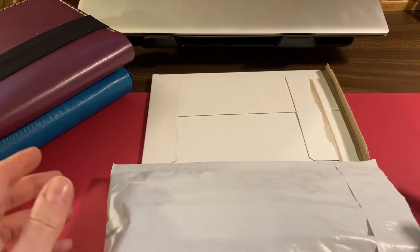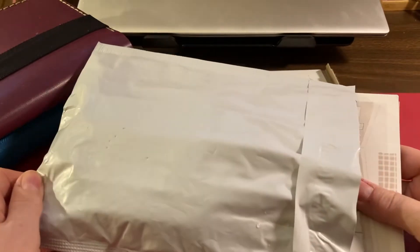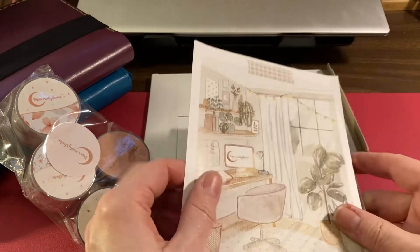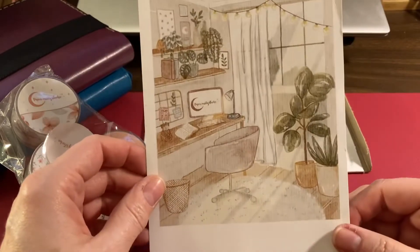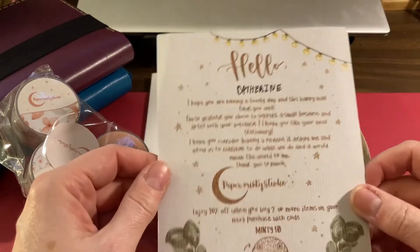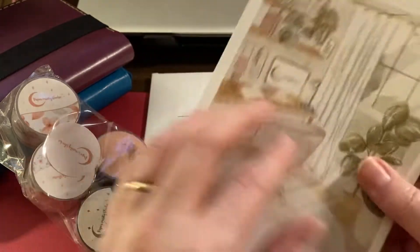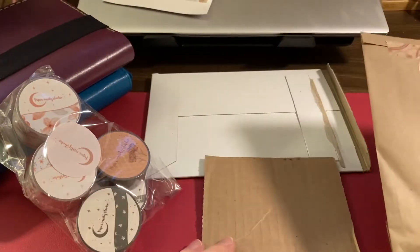I'll do this one first. I got quite a few washi tapes this time. Oh, what a pretty card — I like that card, very nice. This is the little card in the order and it almost looks like my chair. You always get a little percentage-off thing and a thank you note, so that's nice.